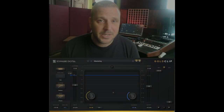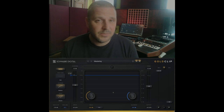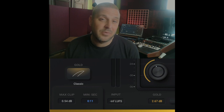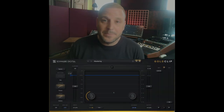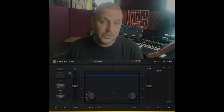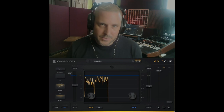Ryan Schwab here, two-time Grammy nominated, platinum certified mixing and mastering engineer and designer of Gold Clip. Today I'm going to talk about what makes Gold Clip so unique, which is the gold processing. Gold Clip is the best clipper I've ever used, but really the clipper is just a means to an end — which is the gold processing. This is the reason that I made this plugin. Let's start by listening to some music.